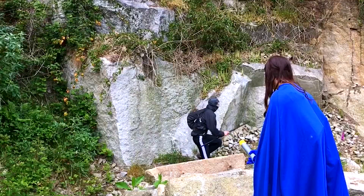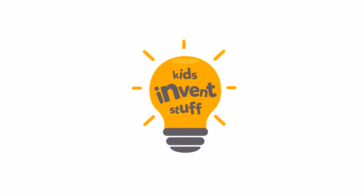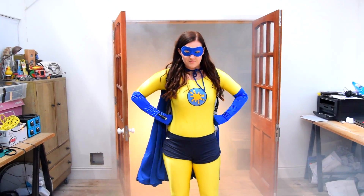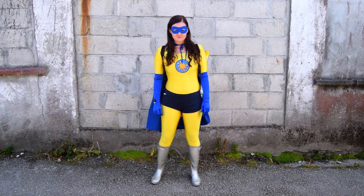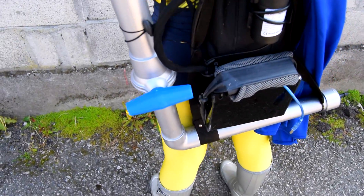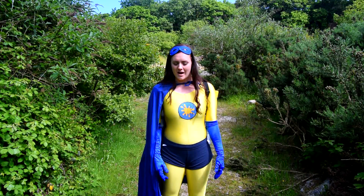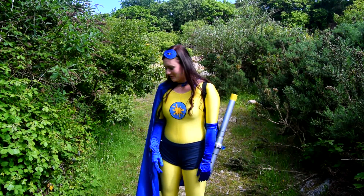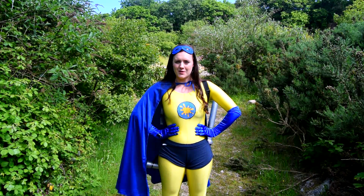So now it's time for testing. Lucy challenged us to make a superhero suit that fires custard, and hopefully that's what we've achieved. But there's only one real way to test it, and that's with a villain.